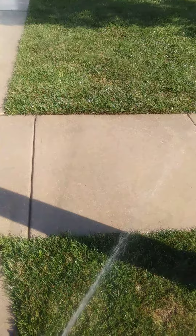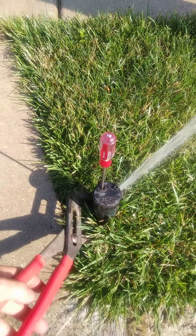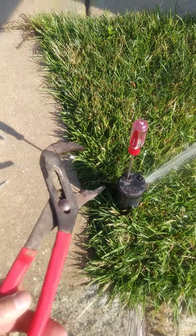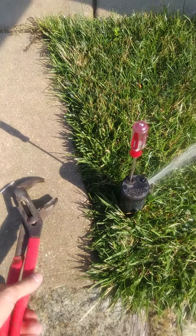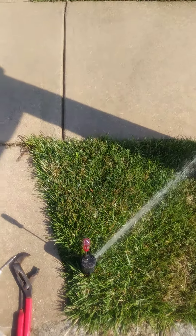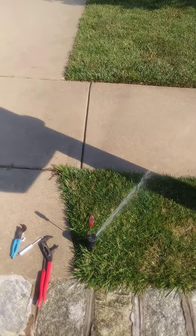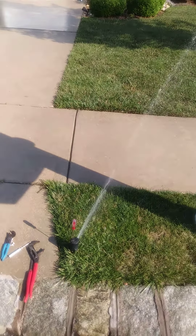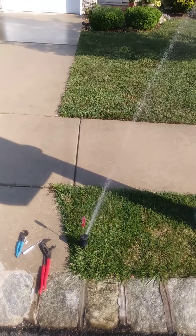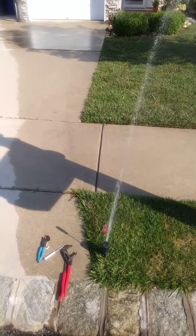Now something to be aware of: the right side of the sprinkler head is fixed. So if you want to change the right side, you have to grab the sprinkler itself — grab the body below the cap with a good sturdy channel lock and turn it whichever way you want it to go. But to fix the left boundary, you can use that adjustment with the plus and minus screwdriver slot.